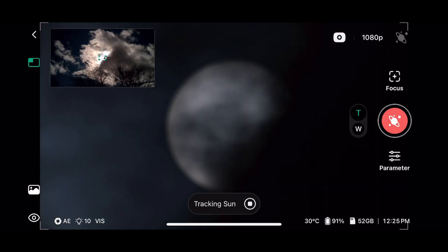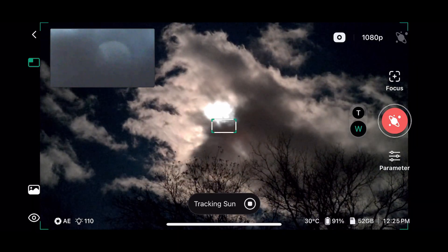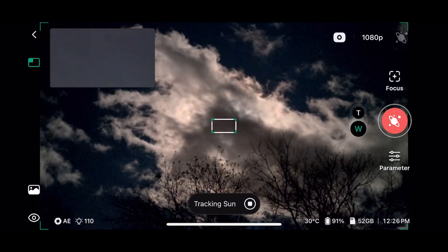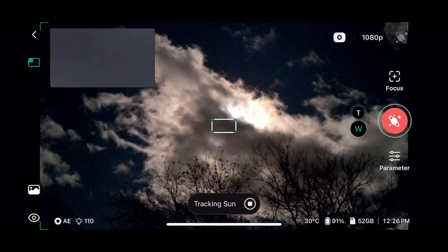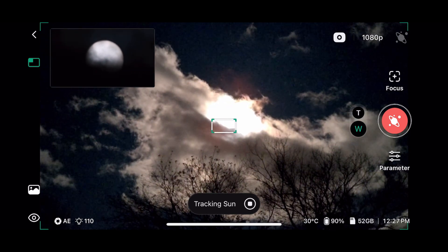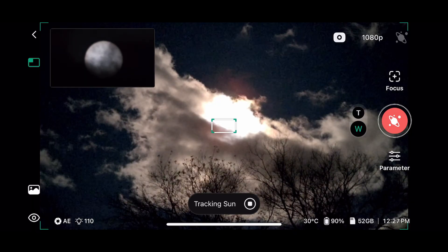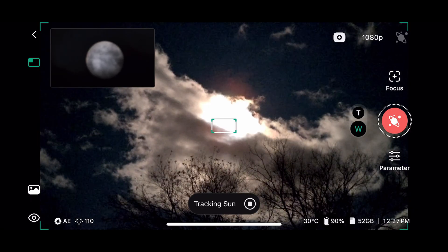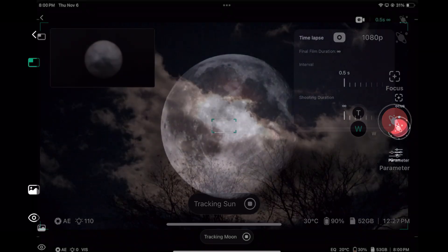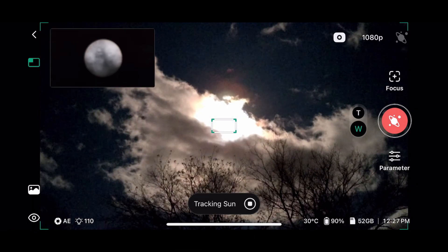We found the sun, but another cloud went by so I had to wait for it to clear. The telescope tries to track the sun once you have it centered — important to note that when it's cloudy, it can't track the sun. It's literally not moving, waiting for the sun to come out. Once it does, it'll re-center the sun in the framing. If clouds take too long, they will eventually knock the sun off the frame, but it does a good job tracking — and similarly the moon at night in cloudy conditions.